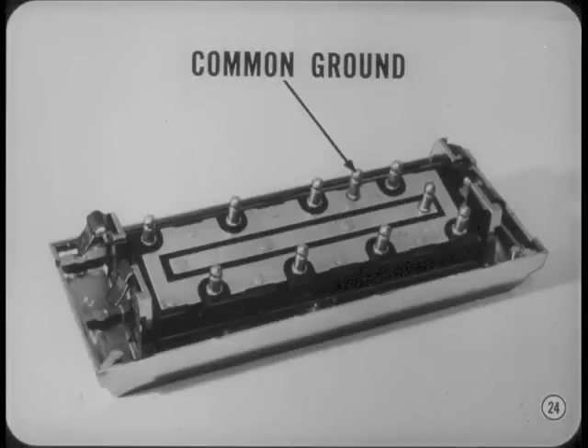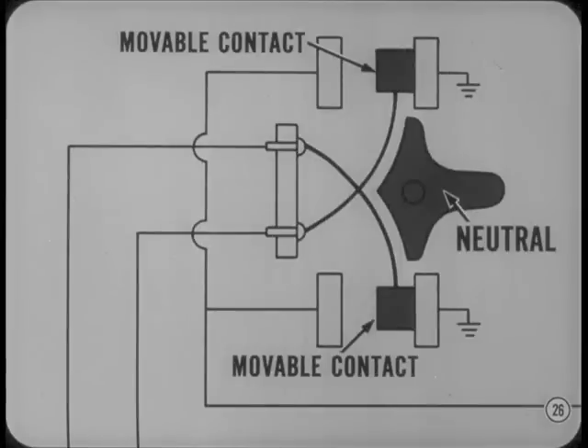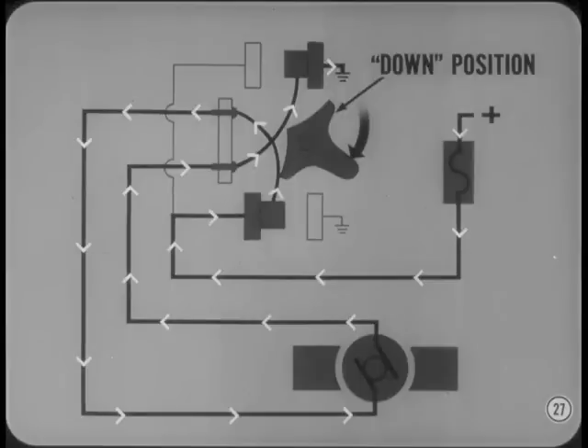All circuits are grounded through a single terminal in the master switch at the left front door. Each door switch has an individual hot lead. The overall circuit is protected by a circuit breaker located inside the left cowl panel. To understand how the system works, let's look first at the operation of the left front window and the master switch. Then we'll tie in the circuits to the other windows. Notice that when the switch is in the neutral position, both of the movable contacts are closed to ground. These movable contacts become motor feed and motor ground when the switch is operated. Moving the switch in the down direction pushes one of the movable contacts against the battery contact in the base of the switch, completing the down circuit to the motor.